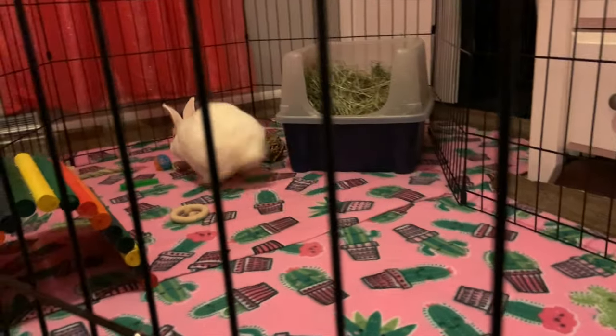Hey guys, I hope you're having a great day and I hope you're excited for today's video. In today's video I'm going to be updating Snowflake's enclosure. Snowflake is my foster bun and she is an albino bunny.